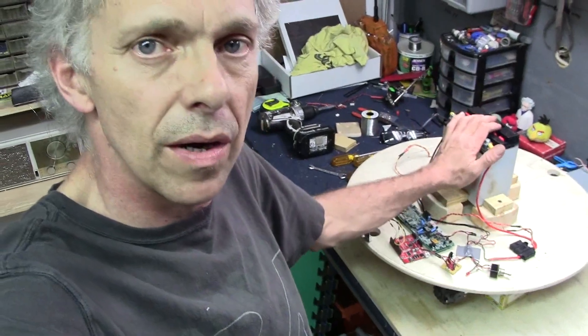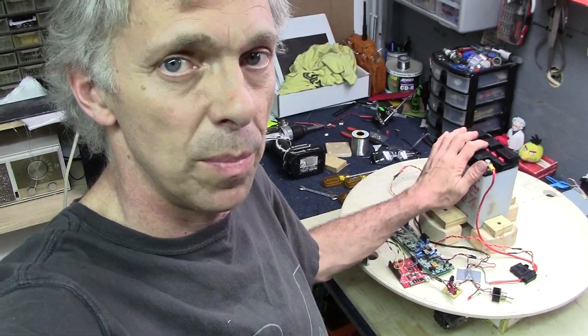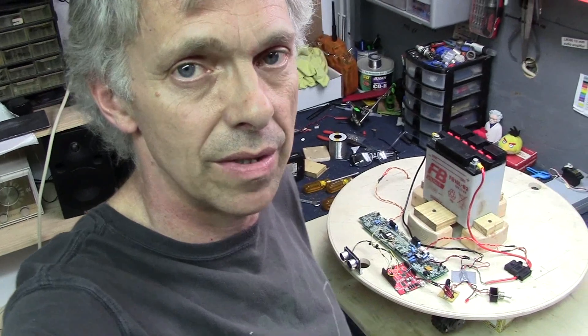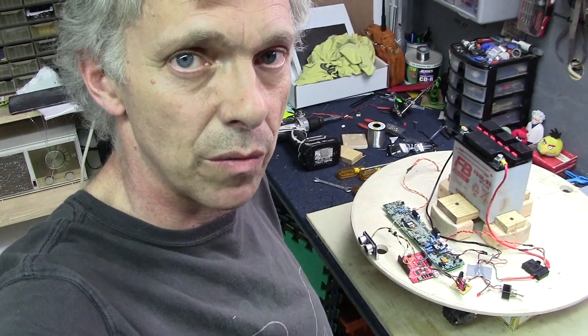We are all wired up and ready for testing. We've got a motorcycle battery on here — this time around no more Roomba batteries or Makita batteries or anything like that. I'm hoping this will hold up for the full day at Maker Faire. This is a used one, but I could put an amp meter on here and see just what it draws. Let's put this thing on the ground and check out how the new drivetrain works.